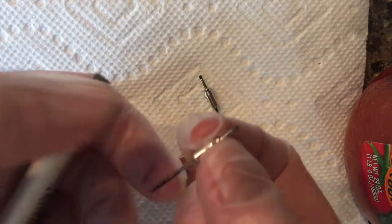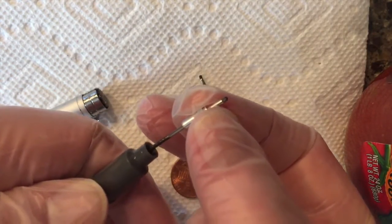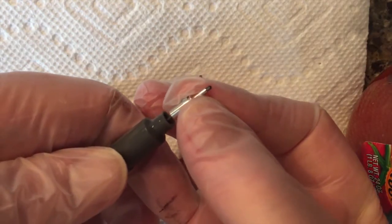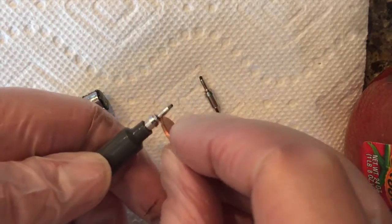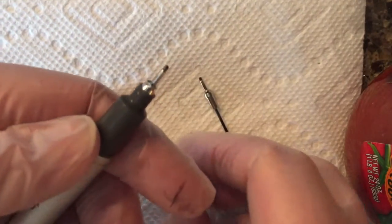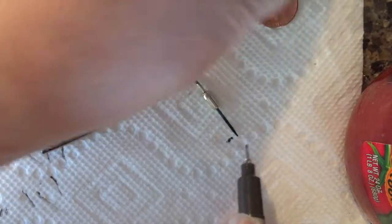I went through this once before, so there's a little bit of ink on this tip. I'm just going to reinsert it carefully in here, then use the coin to push down. It kind of goes into place there, and then I'll move the penny out of the way.